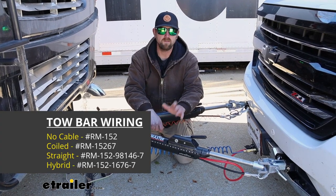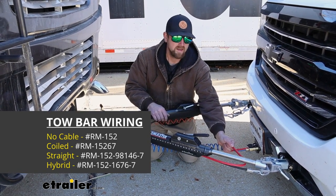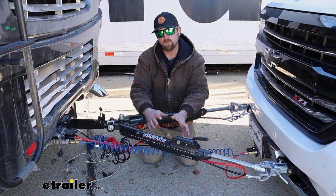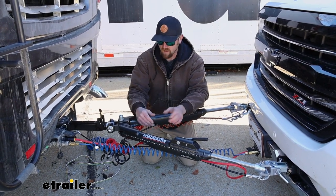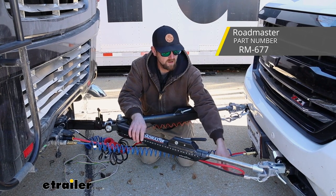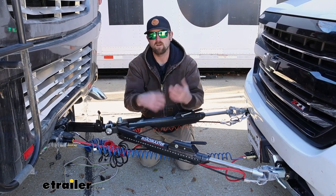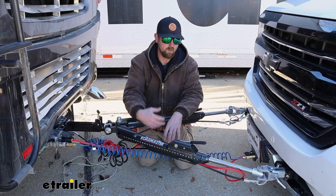There are several variations of this kit available, and really the big difference between them is what type of cable you're going to get. What kit is best for you primarily depends on what style of tow bar you have. Today our neighbor went with the Nighthawk made by Roadmaster, and it actually comes included with a cable and a six-way plug. So the kit he went with is what I call the bare bones — you get your wiring, your diodes, and some connectors to help you install it.